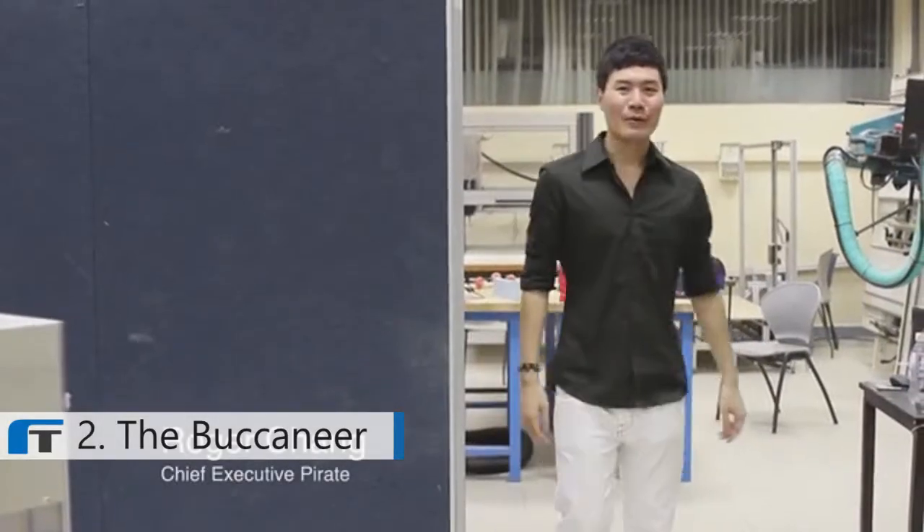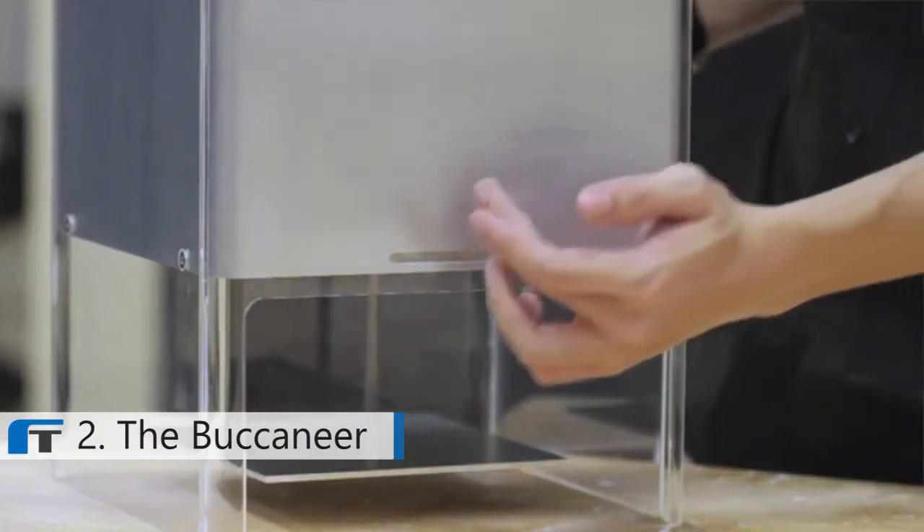Hi, we're Pirate 3D and we're bringing to you the most affordable, easiest-to-use, best-looking, cloud-based 3D printer. So why is this awesome technology not in our homes yet? Most industry leaders believe that 3D printing is not ready for the home. We disagree.